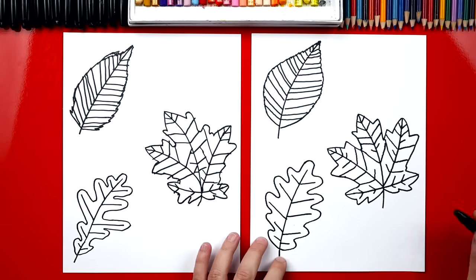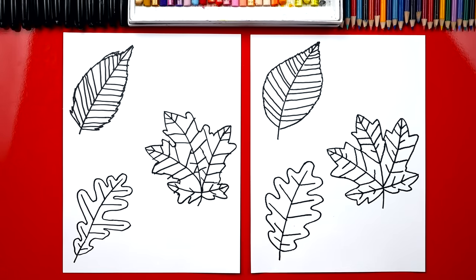Now we still need to do one last thing — color. We're gonna use fall colors: red, orange, yellow, maybe even purple, brown. You guys can pause the video to match the same coloring or you can use your own creativity and color your leaves any way you want.